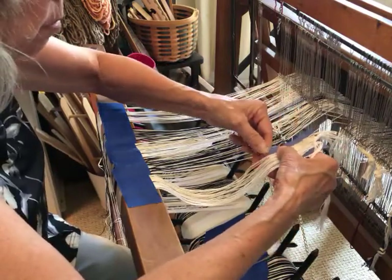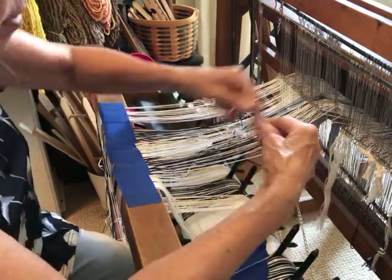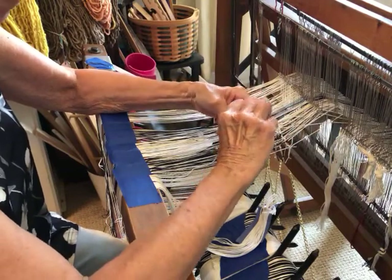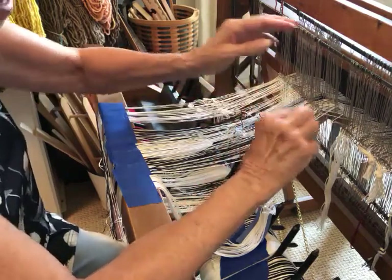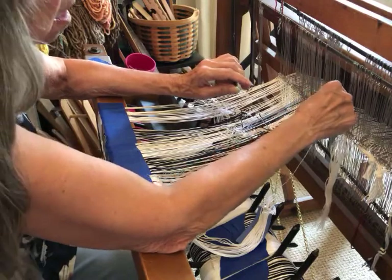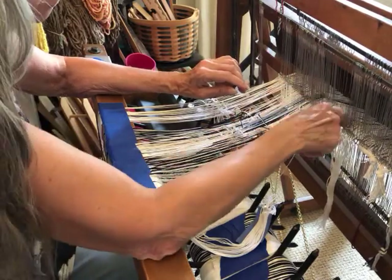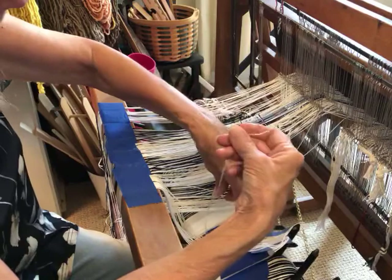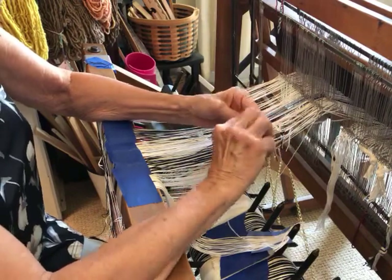I just take my first warp end — this section is easier because I don't have a particular color order to follow other than keeping the natural warp together. I take the two warp ends and do just an overhand knot. I'm not concerned about it fitting through the heddle eye because my heddle eyes are big. I do a little overhand knot, push those over, and double-check to make sure I've got the right shaft and right heddle.